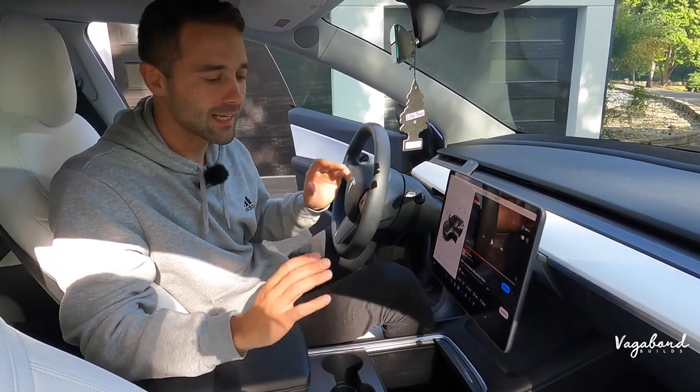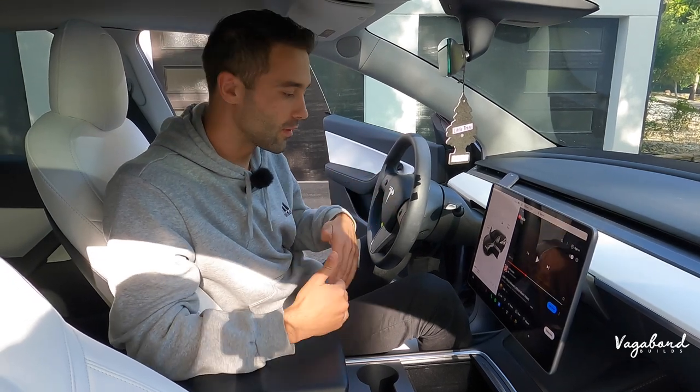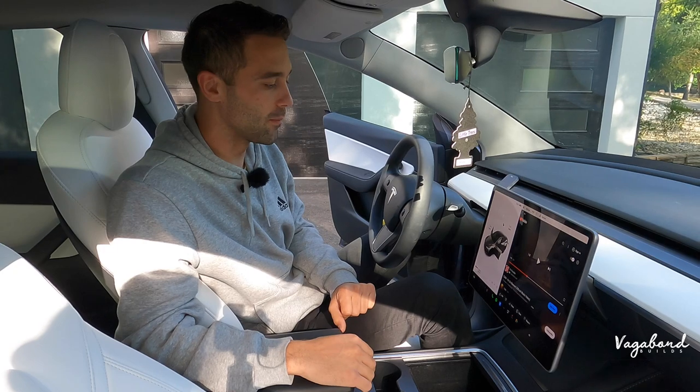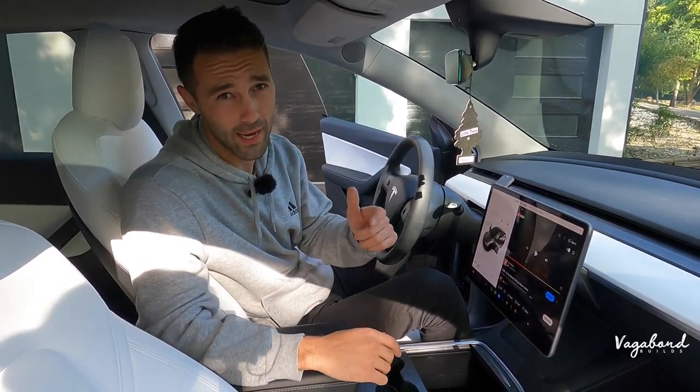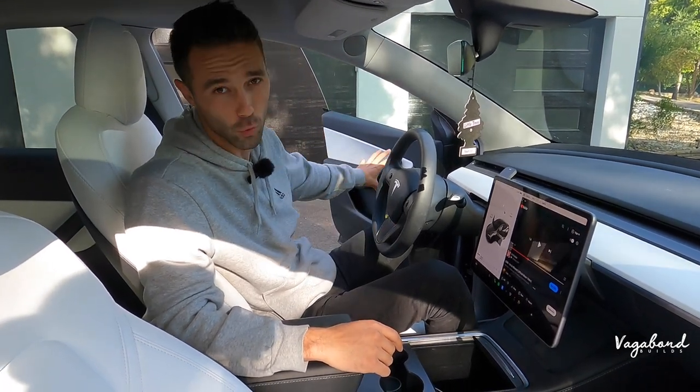We've been getting a lot of good feedback with the Light Harmonic from Generation 1s. I do believe, personally, that dropping the Generation 2s is going to be a better sound than the regular stock OEM Tesla sound system. Let's go ahead and start this installation video with the beginning of the door panels.